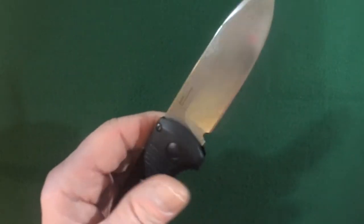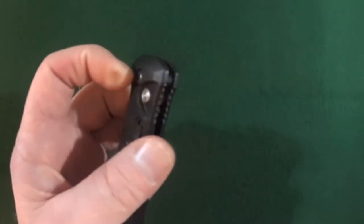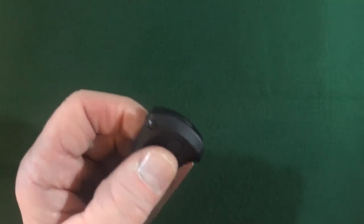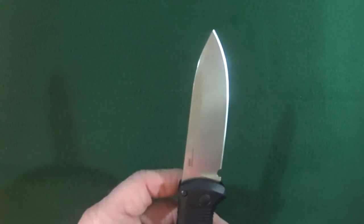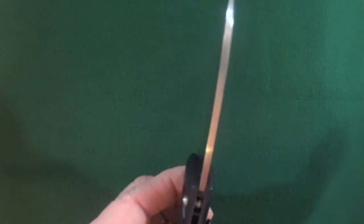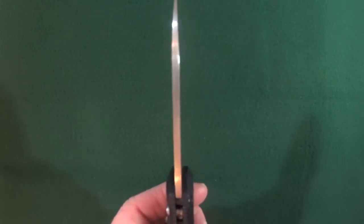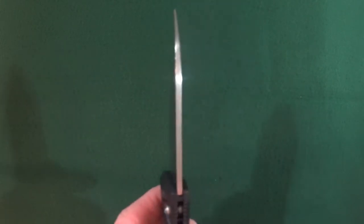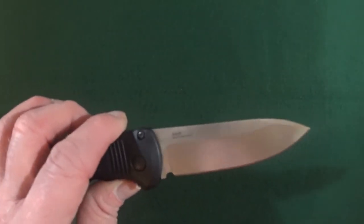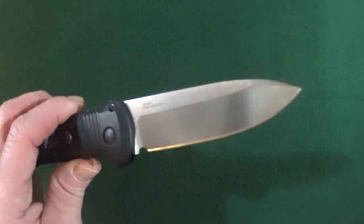The blade is riding on some bronze washers. Deployment is accomplished with this push button. The length of the blade is 3.40 inches, with a thickness of 2.85 millimeters, in CPM-S30V. That's right — this is an automatic knife that does not have 154CM blade steel. Hallelujah, right?